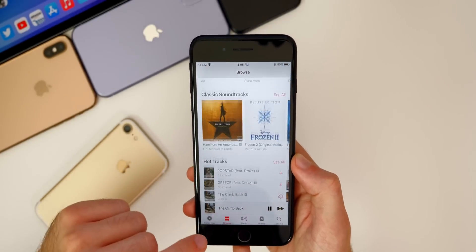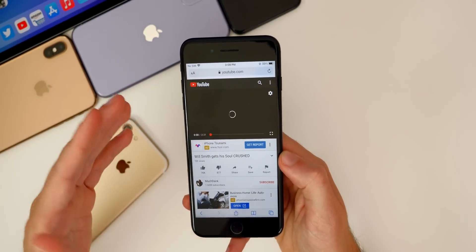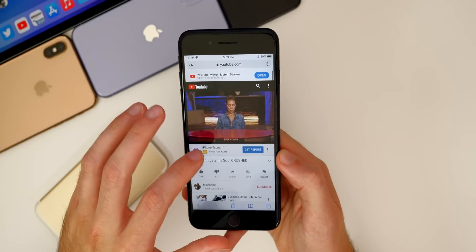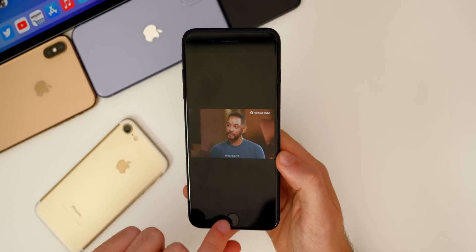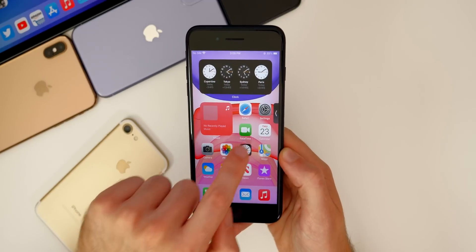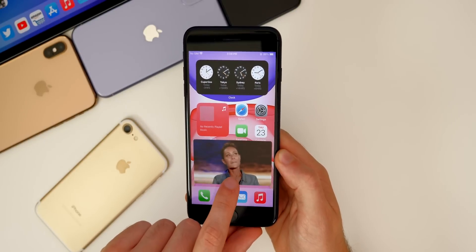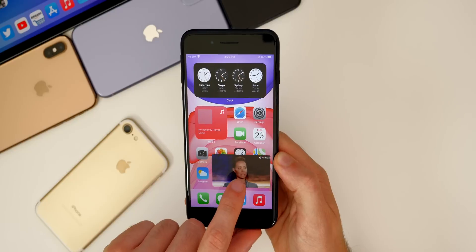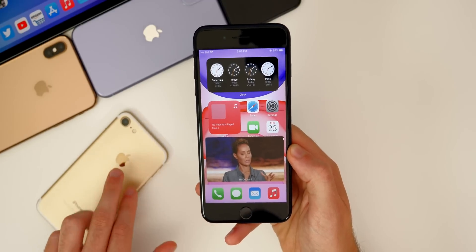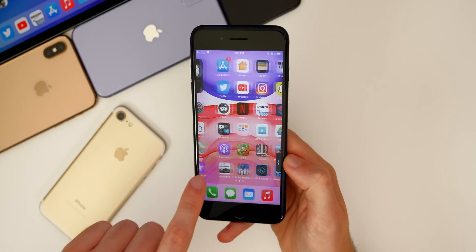We also finally get picture in picture with iOS 14, and it looks excellent on the iPhone 7 Plus. If we go to a YouTube video, we do have to use Safari to go to YouTube — you can't do it through the native YouTube application. However, it does work with things like Twitch, HBO, and Netflix. If you go into full screen and then go back to the home screen, you can see the video playing right there. We can take it to all four corners, you can even push it off the page and then bring it back on if you just want to listen. We do also have three sizes — if you just double tap, you can go through small, medium, and large. This works best on bigger screens, which is why I like it on the iPhone 7 Plus more than on the iPhone 7.